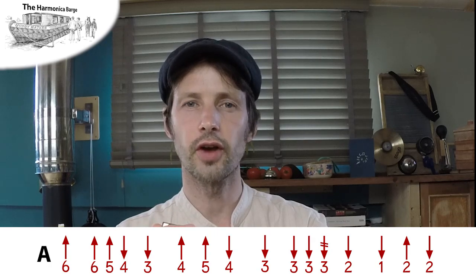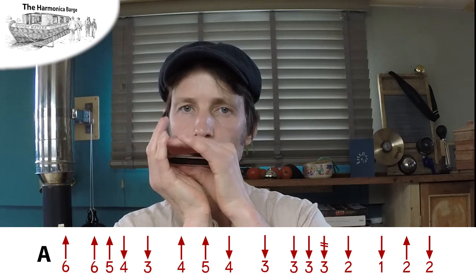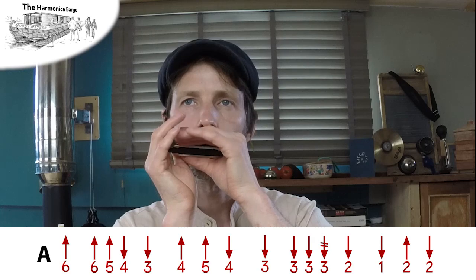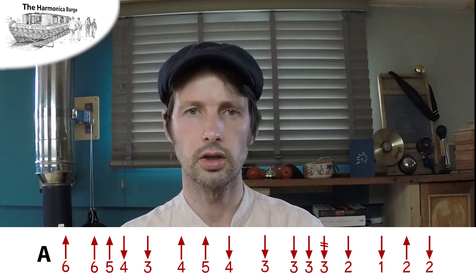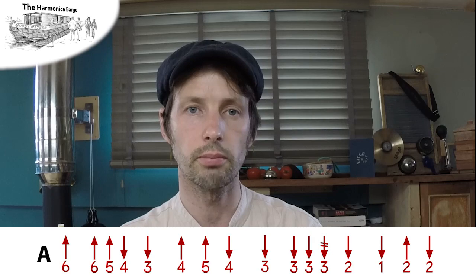So that's the first phrase. That's the second phrase. Why learn to play it by ear? If you've got the tabs there, you might say — good point. Well, the more you do that, the faster you get at picking tunes up by ear.